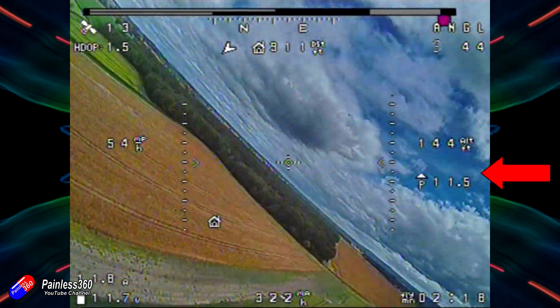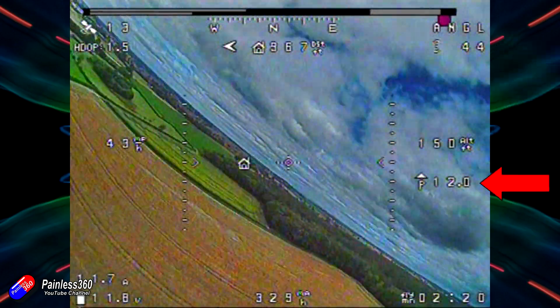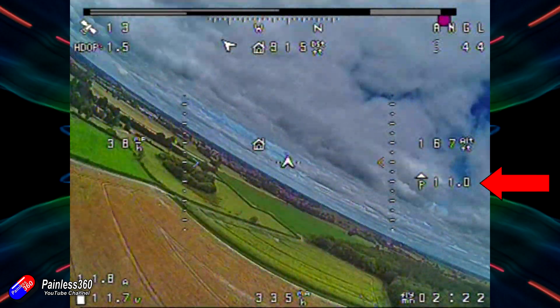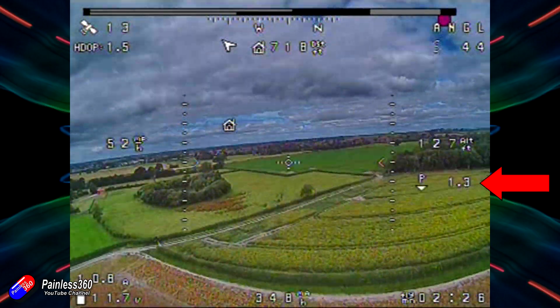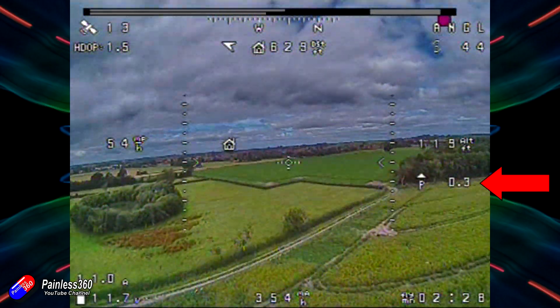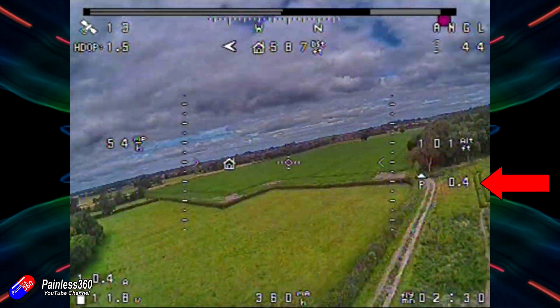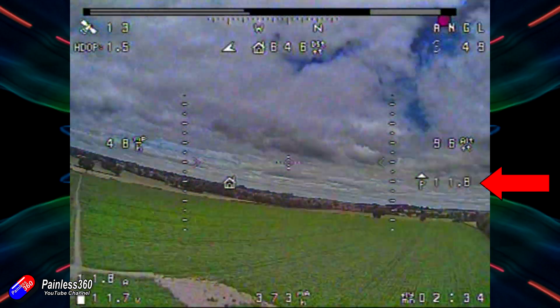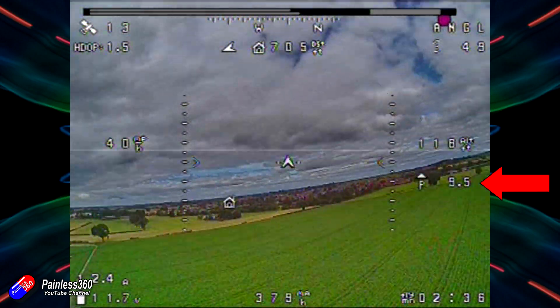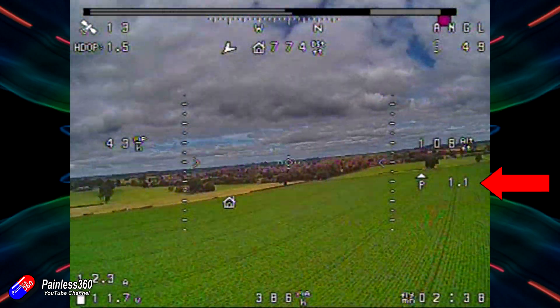Under that we have the altitude, and then under that I've also put the pitch of the model. I'm interested in this because as I'm flying straight and level it shouldn't be gaining or losing height at cruise throttle. If it is, I can just watch this video back and see how many degrees I'm off, then reset that on the bench.